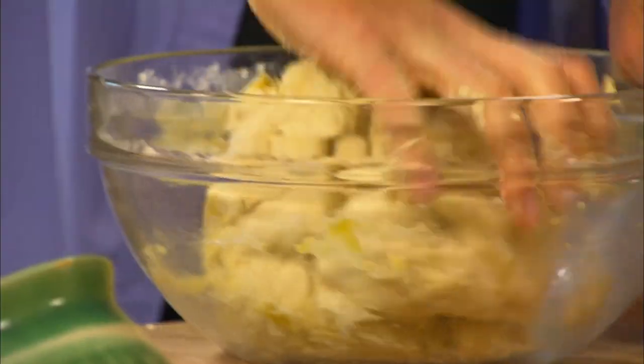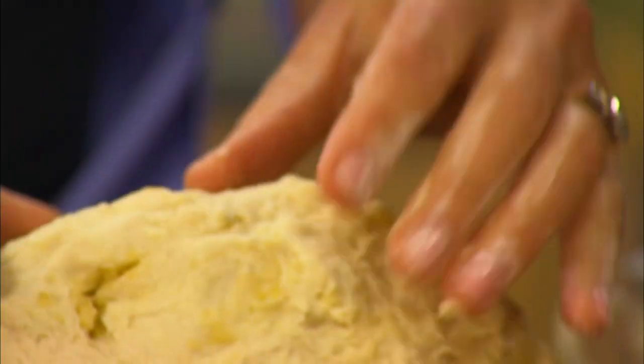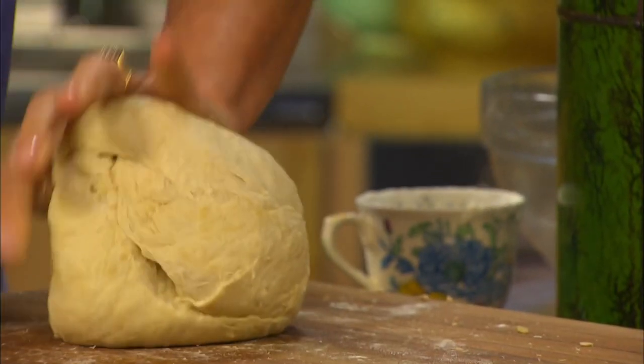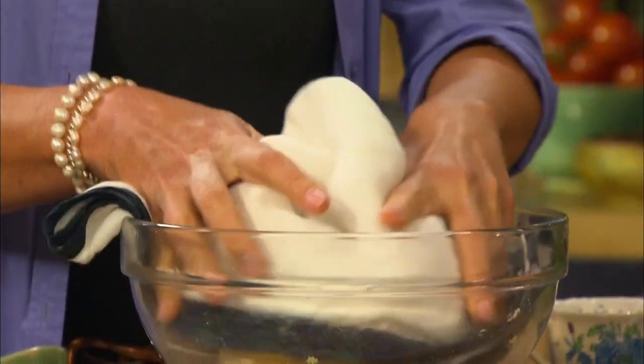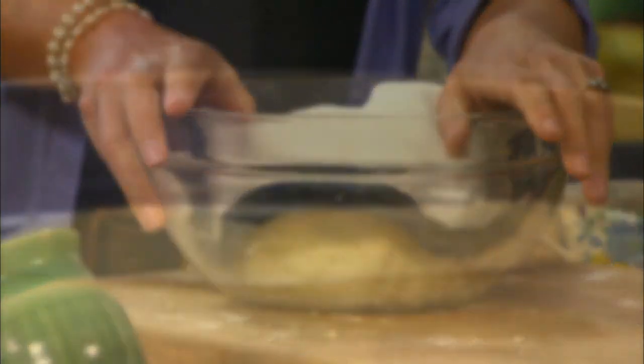Mix until it comes together in a loose ball. The special thing about this dough is the potato — it keeps it really moist. What you're looking for is for the dough to be slightly sticky. The wetter the dough is, the more quickly it will rise and the more tender and moist it will be. Knead on a lightly floured board until smooth, about 30 strokes. Then pop it back in the bowl, cover and leave for three to four hours in a warm place, or overnight in the fridge.